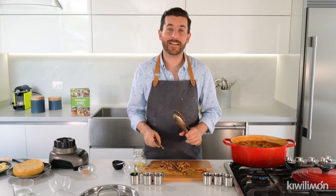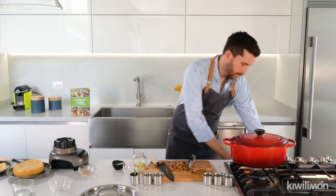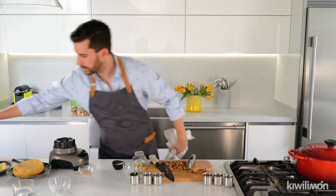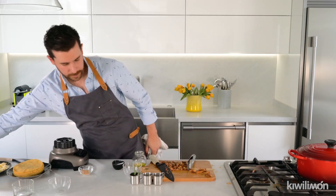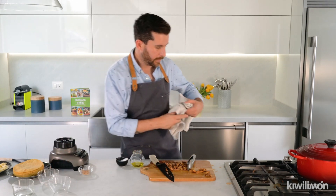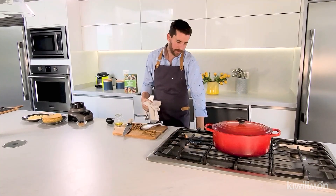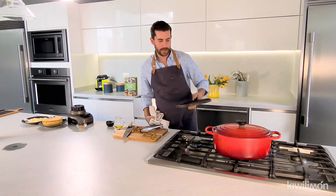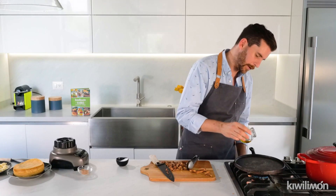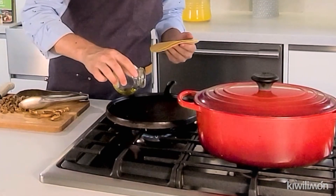Now that it's cut, let's make our quesabirria. We're gonna need a comal — or if you don't have a comal you can use a hot pan. The comal is a kind of pan that's made of iron. We're gonna heat the comal and then put a little bit of oil. Then I'm gonna grab two tortillas and slightly oil the comal like this.